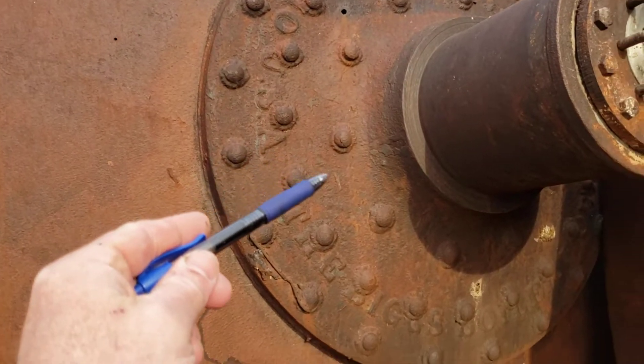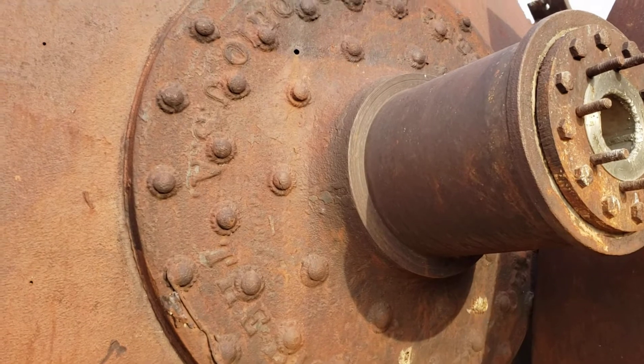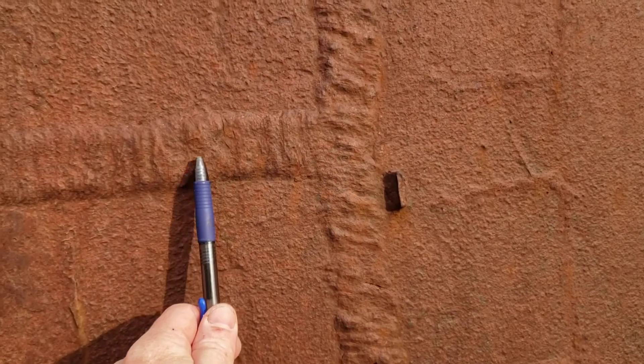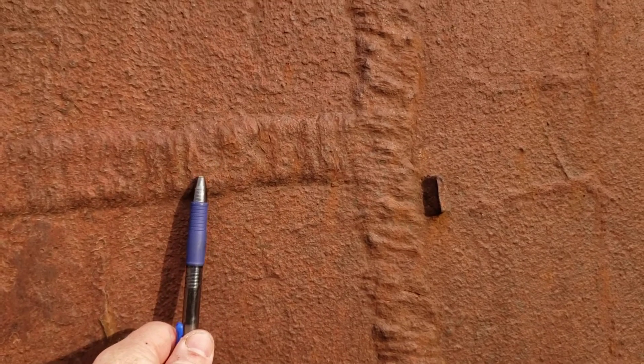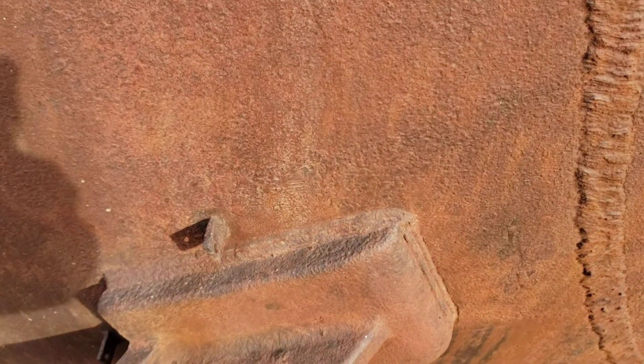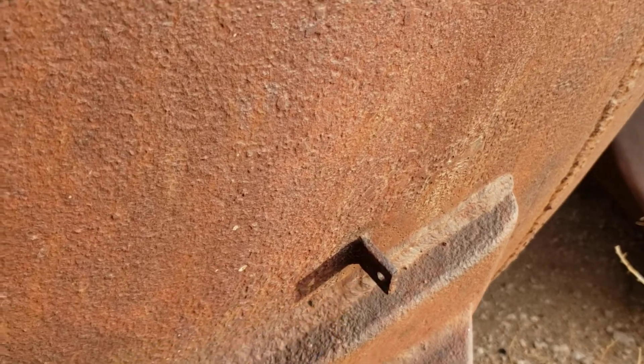The rivets actually go through the name in multiple locations. Notice three rows of rivets, and those rivets are actually welded in place. The rest of the body is welded by these big old massive welds in both the girth seams and the long seams.